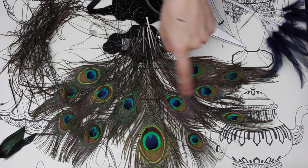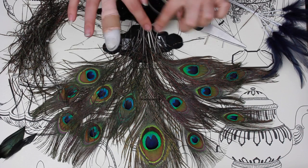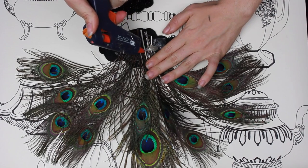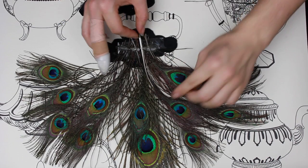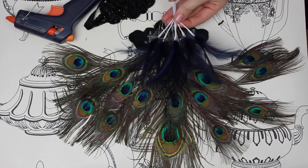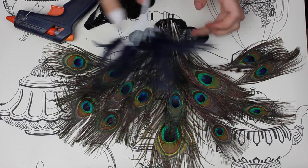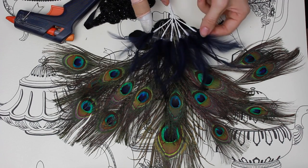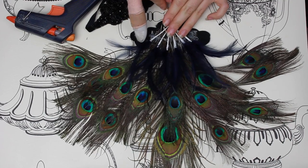Get them as symmetrical as possible, then put lots and lots of glue on to keep them down. If the glue moves any of the feathers whilst it's drying you can just tweak them. I got some more feathers to create different layers — whilst the glue was still warm I just pushed them down into it and cut off the wire excess that came with them.